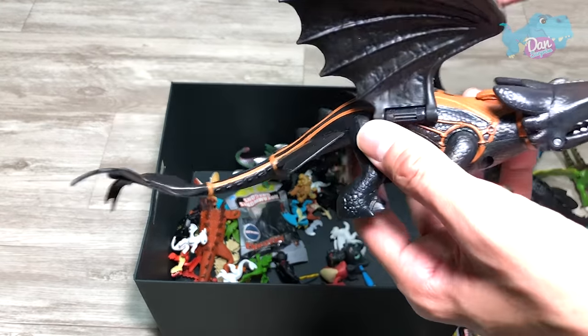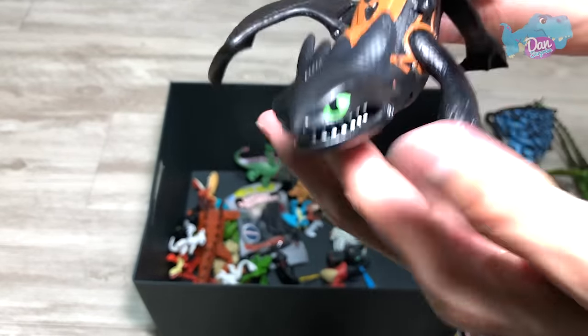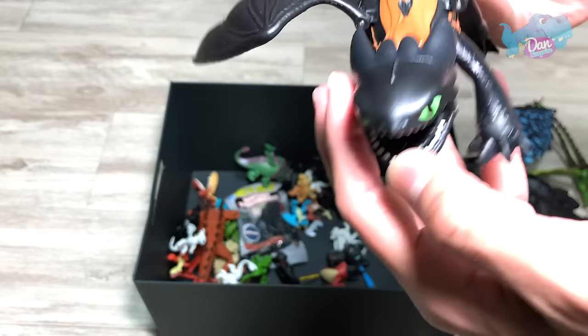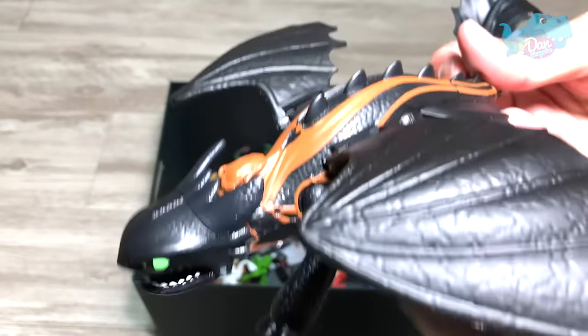And this one right here is Toothless. This is actually a new one, so it's pretty cool. You can actually fire a projectile. So that's nice.